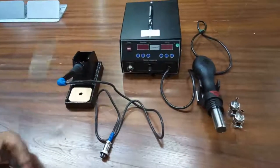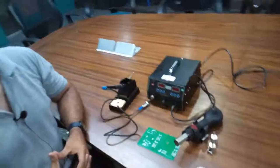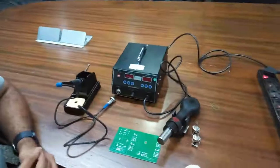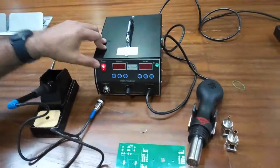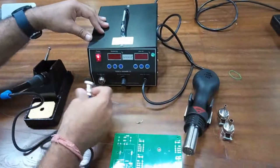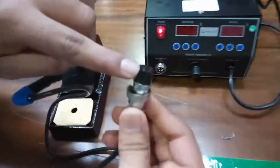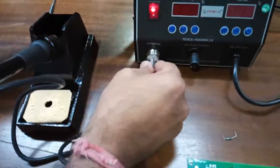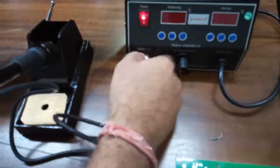Now we will demonstrate this kit. After plugging in the power supply, we switch on the power from here. You can see the power is now on. Now we will connect the connector of the soldering iron — make sure the groove is properly aligned with the groove inside the soldering connector, and properly tighten the safety screw.